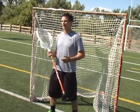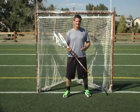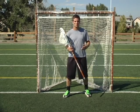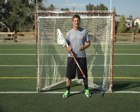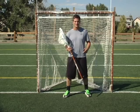The first key fundamental we're going to talk about in playing goalie today is stance. Stance is a really key aspect in playing goalie because you want to be comfortable in net. You want to be consistent in your stance, always setting up for shots in the same way, and you want to have a solid base.